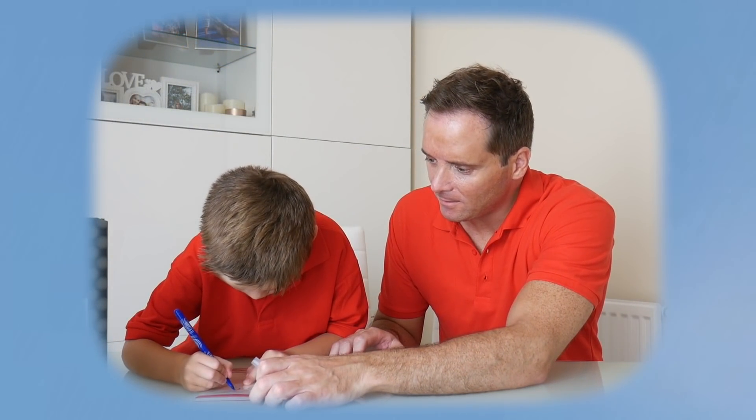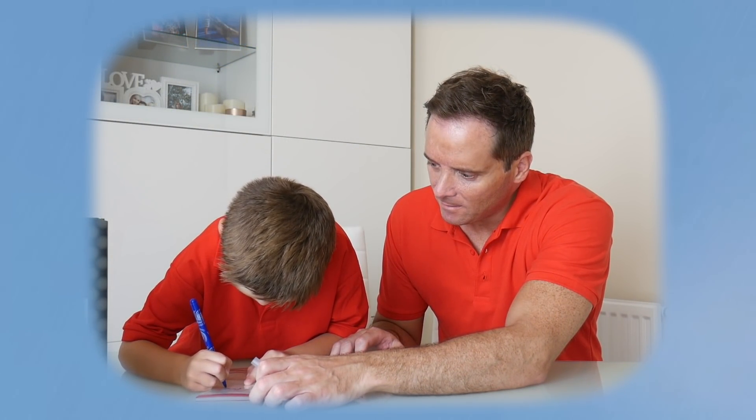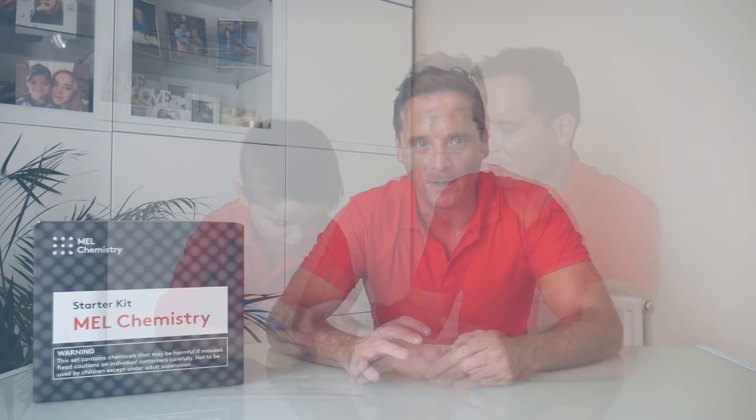Number one activity is to introduce the water cycle and condensation to your child. I call this the water cycle in a bag experiment. All you need is a zip bag, food colouring, and a sharpie pen. First of all, you just draw the sun, cloud, and water on the bag to make it a little bit more fun.